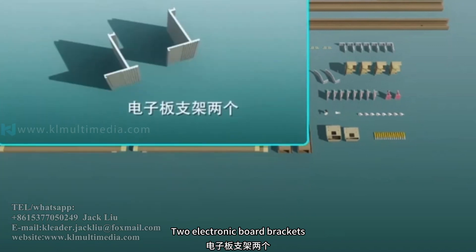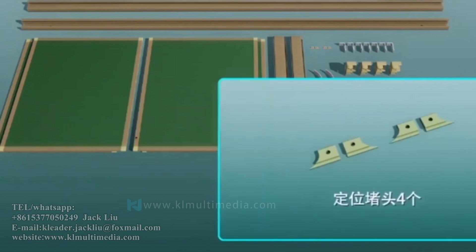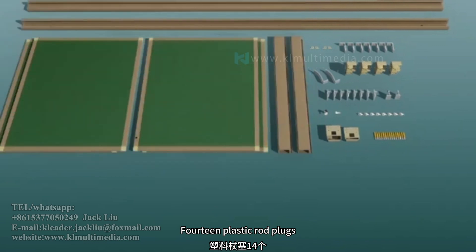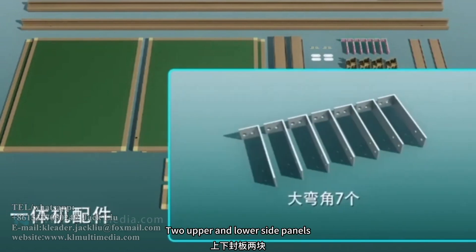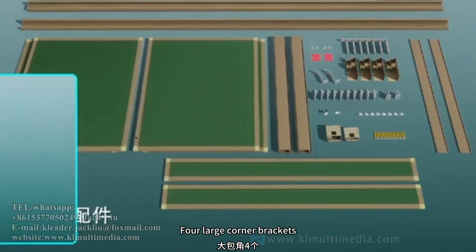Two electronic board brackets, two electronic board springs, four positioning plugs, seven small bend angles, four thin plastic rod plugs, two additional widened side panels for the integrated machine, and two upper and lower side panels, seven large bend angles, four large corner brackets for connecting plates.